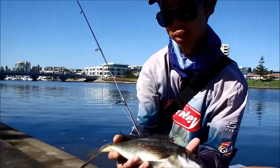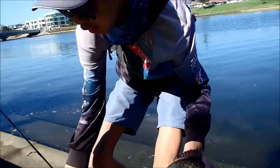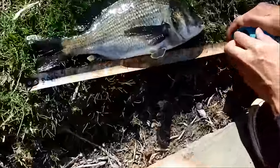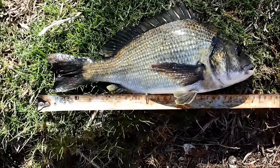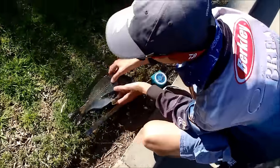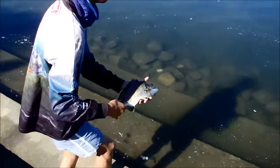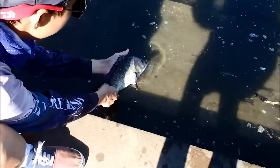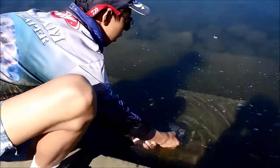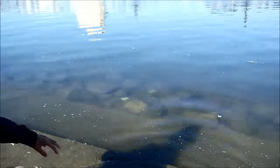I reckon this one's about 34cm but we'll give him a measure just in case. It's 34cm — I guessed it perfectly. So we'll give it a revive and hopefully it will swim up well. There it goes. See you later.